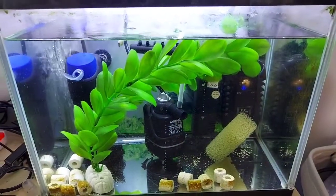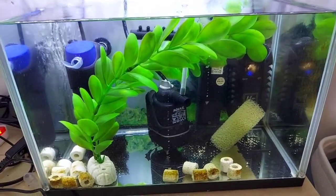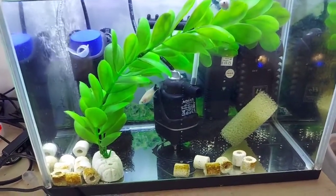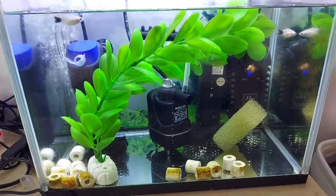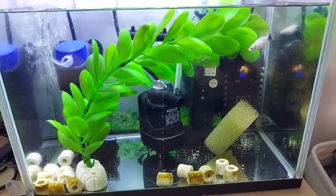Overall, I'd say I'm very happy with this little air pump. It was cheap, it makes a decent amount of bubbles, and it comes with quite a lot of stuff like the air tubing, suction cups, air stone, and so on. I hope you enjoyed this video — thanks for watching and I'll see you next time.